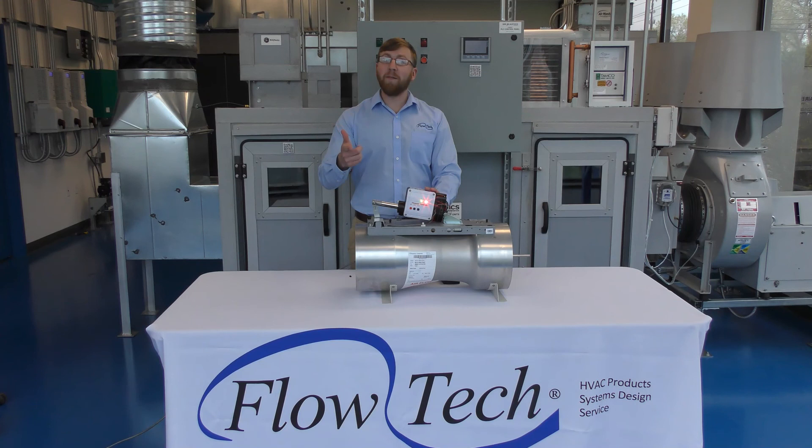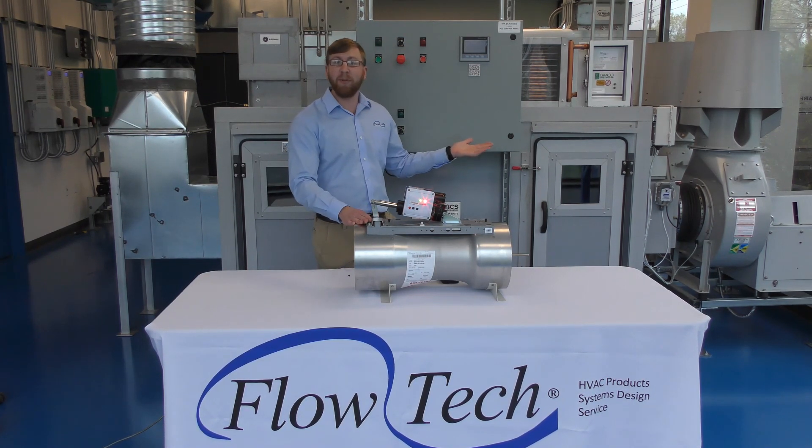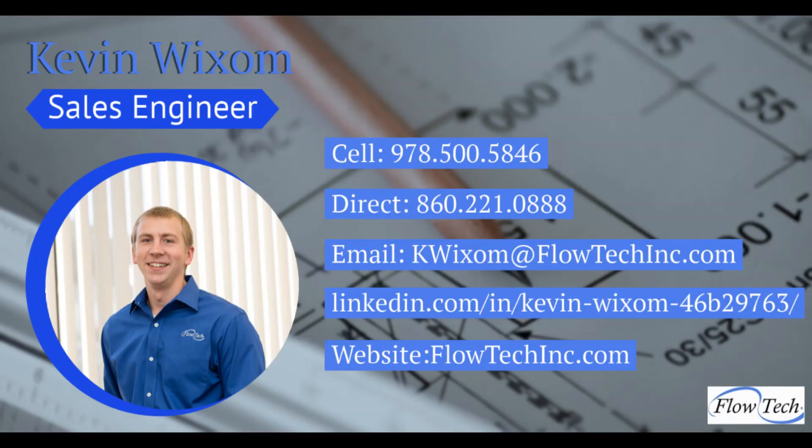If you'd like to talk more about the Phoenix Controls smart valve or come take a look at our brand new demo lab, please contact me. Thank you.